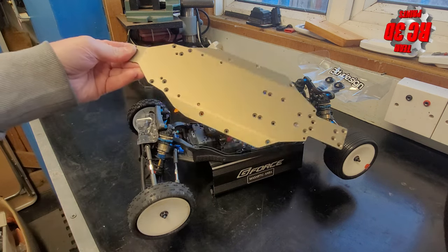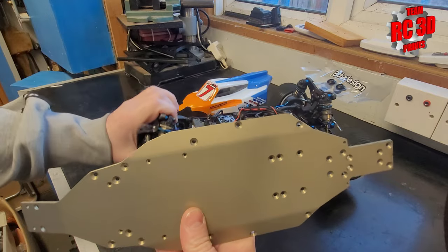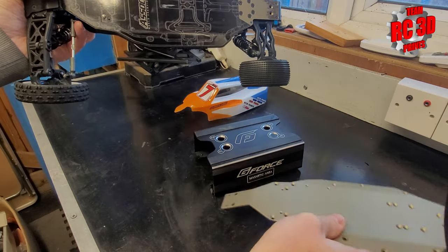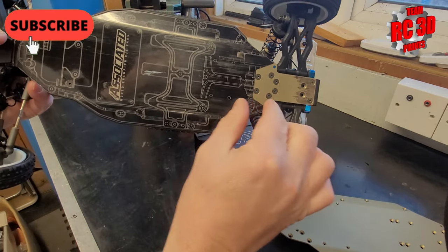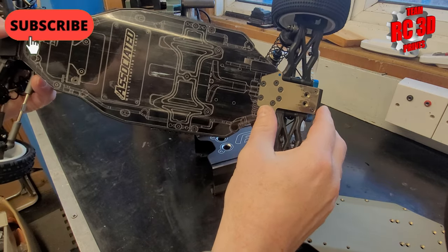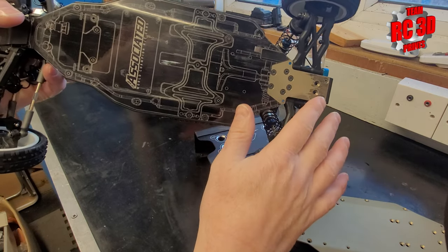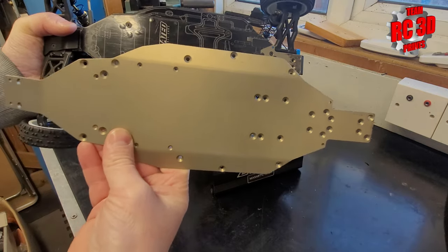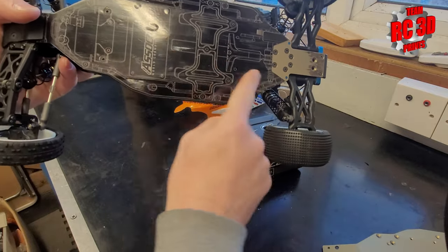So the first thing we come onto is the chassis — we changed the chassis. Now a lot of people, a lot of team drivers, they use the shorter chassis. This is the standard carpet chassis, and on here is the dirt chassis. It's five millimetres shorter, and it moves the rear of the car further forward. It makes it more agile, and pretty much that's what all the team drivers are using. So we've got the chassis skin on it.